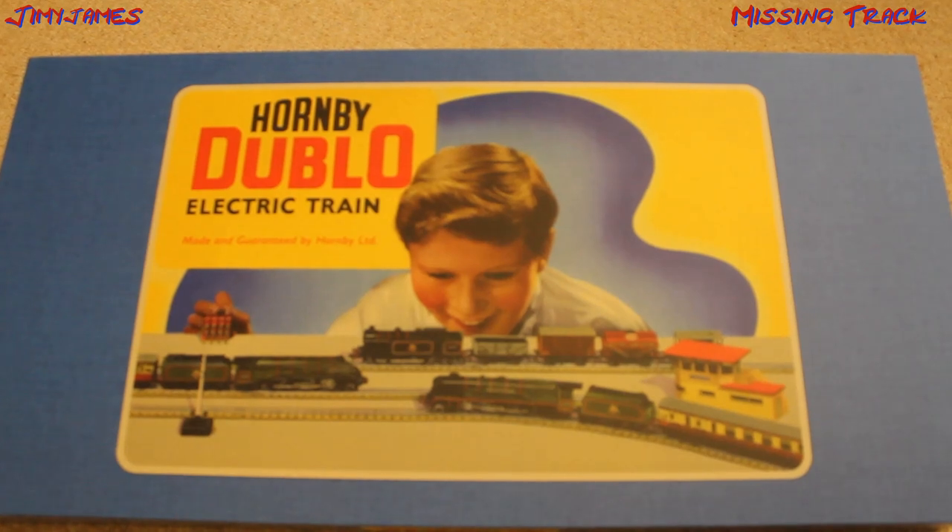Hello there. On the 11th of April of this year, 2023, I bought this Hornby 00 electric train set.